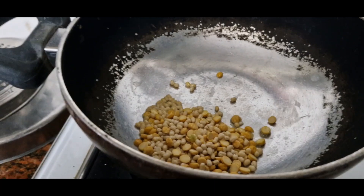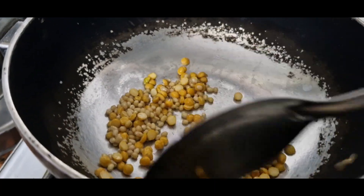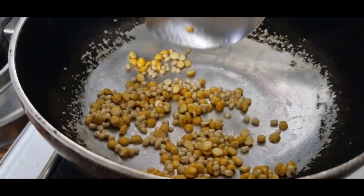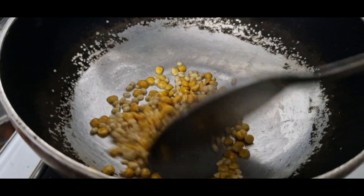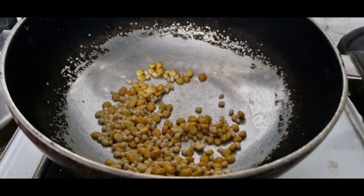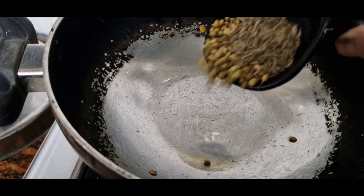We have to make the bread and cook for a few hours.